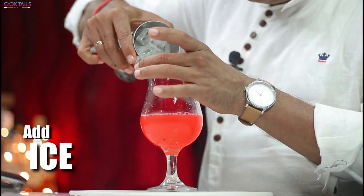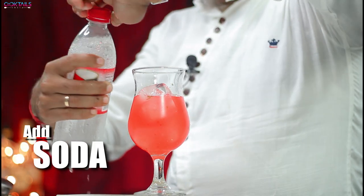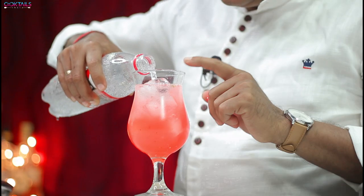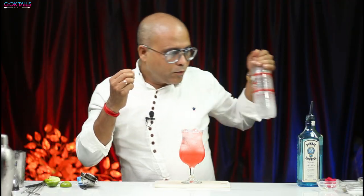Now we have lots of ice. Pour it over the ice. You pour it with soda. If you like sweet, you can pour it with Sprite instead. But I will add soda, because this cocktail is already very sweet and soda will help balance it.